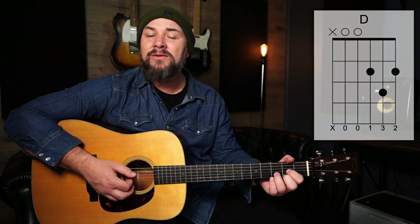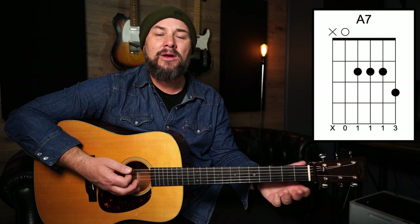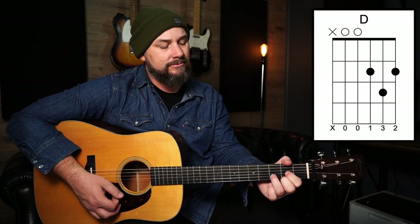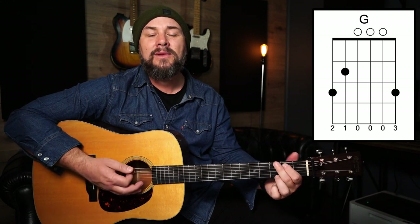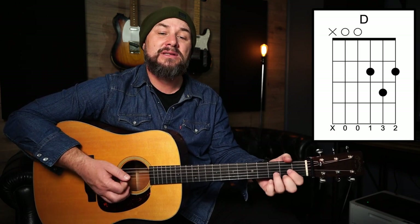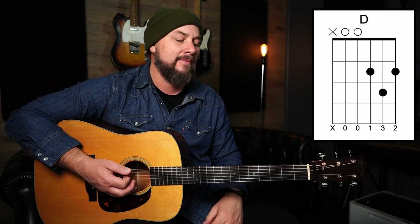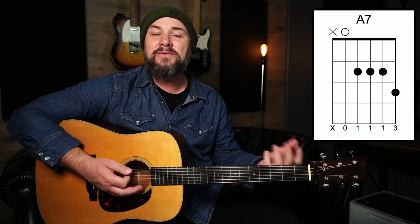Now the progression for the song goes like this. We're going to have one bar of D, followed by two bars of A7. We go back to another bar of D, then we go to our four chord which is our G. So a bar of G, a bar of D, and then we go two beats of G, two beats of D — in other words they're the same bar. And then we have a 2/4 bar which is our A7 chord, so two beats of A7. Then back to a full bar of D.